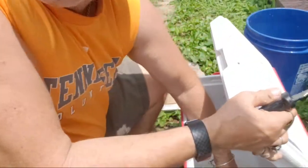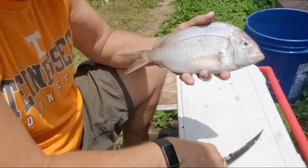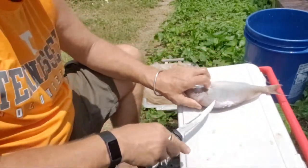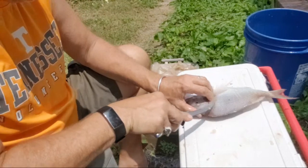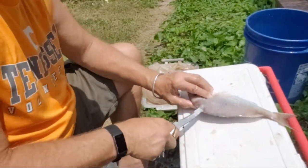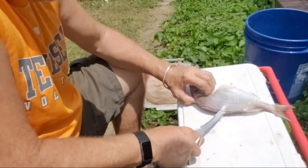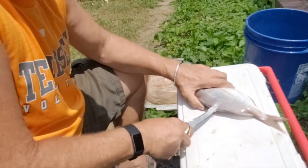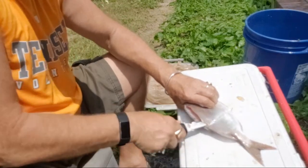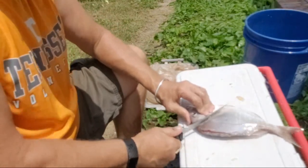Thank God, this is the last fish — a nice 13 to 14 inch porgy. What we're gonna do, like I showed you: stick the point of the knife in right there, cut along the top of the ribs. This is my own technique. Then once I get past the ribs, I go through, go down. There it is — make a cut right there.